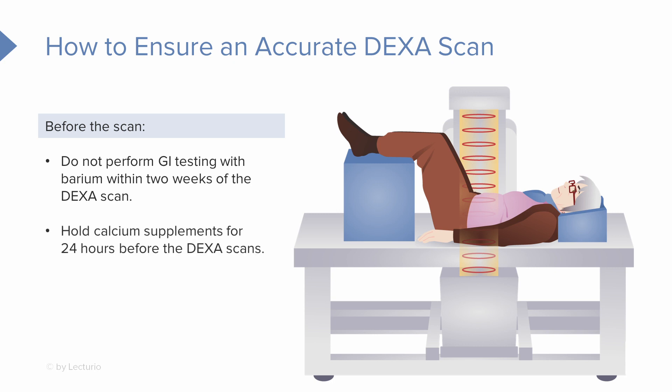If the patient is taking calcium supplements — which is quite likely since we're testing for osteoporosis — the client will need to hold those calcium supplements for 24 hours before the DEXA scan begins. Otherwise, the test may pick up the calcium and misinterpret it as bone.